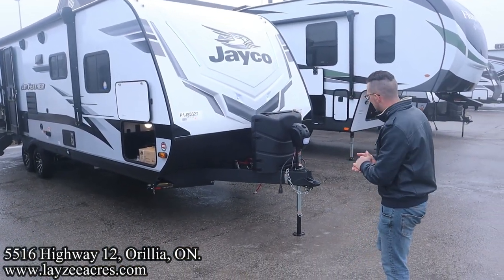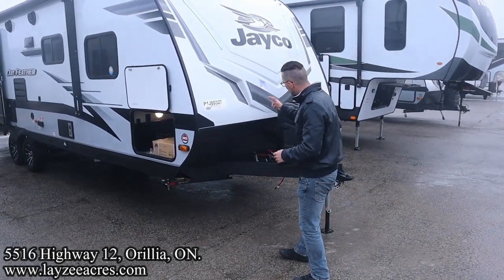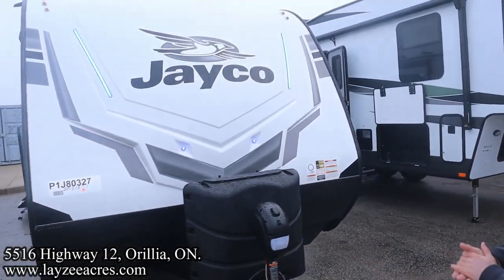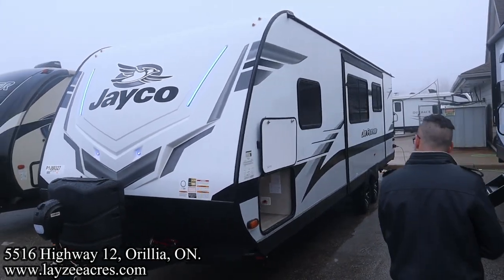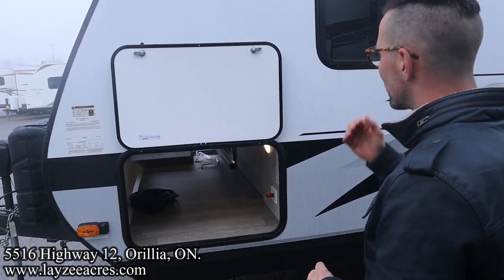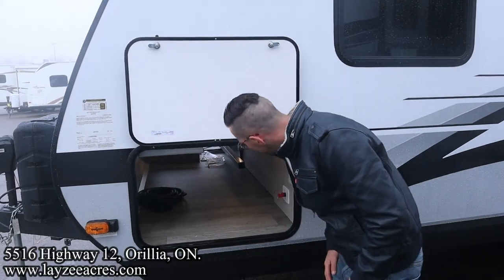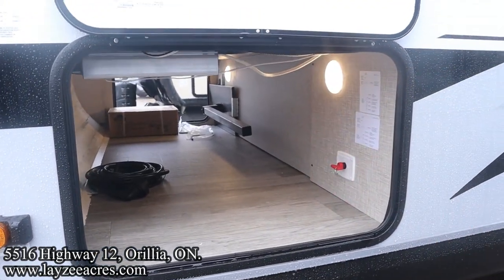We've got a front power jack, 30 amp paint tanks, and your battery box location goes right in through there. We've got a great looking front fiberglass cap with blue lights built in — big fan of that. We've got the optional solar package, the upgraded Overlander 2, with two solar panels on the roof and a built-in inverter. We've also got a battery disconnect with lights on both sides of the pass-through.